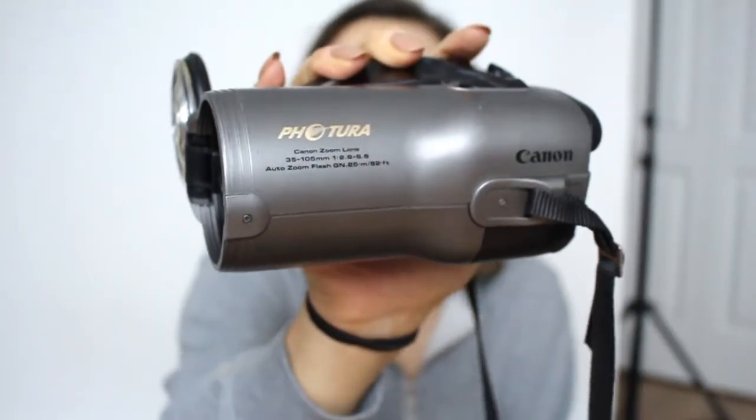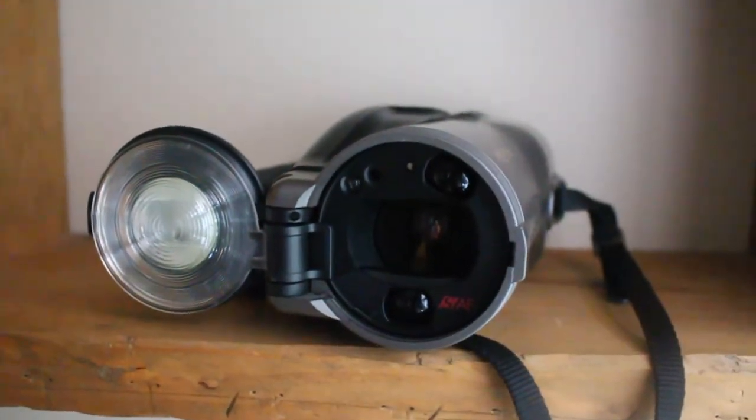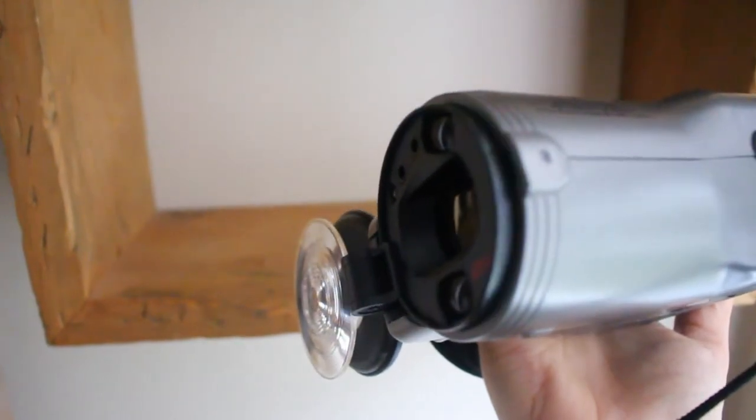The next one is another point-and-shoot and I paid $50 for it. You might think it's a video camera, but it's not — it's a picture camera for film, and it's one of the coolest cameras I've ever seen. You look through the back like you would for video, but it's a still camera. To turn it on, you open the lens cap, which also becomes a flash. It's called the Canon Fotura and it has a 35–105mm zoom lens. I got both of these at the same place — a small business in Montreal called New Wave Pool, which has tons of cameras. They deliver or you can pick up for free.